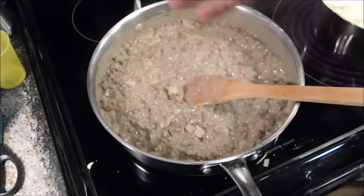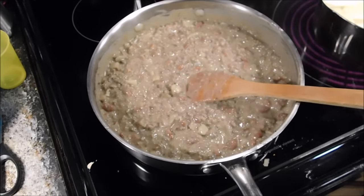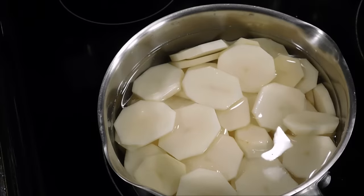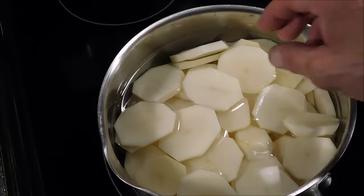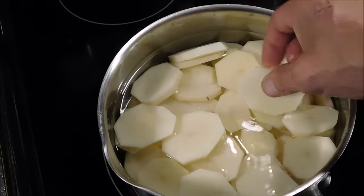It's been simmering together for about five minutes and it's looking good — looking mighty fine. Man, it smells incredible. Now I'm going to cut the heat off and set this to the side. In this pot right here I have six russet potatoes that were about medium to small size.